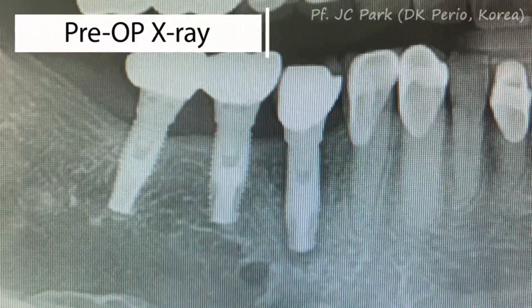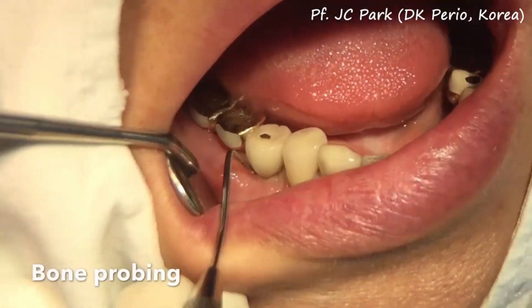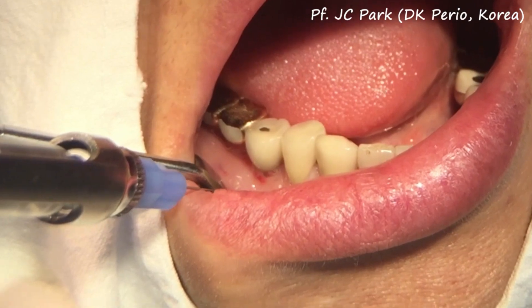The patient came in with severe peri-implantitis. The bone probing showed the implant has lost the surrounding bone completely.